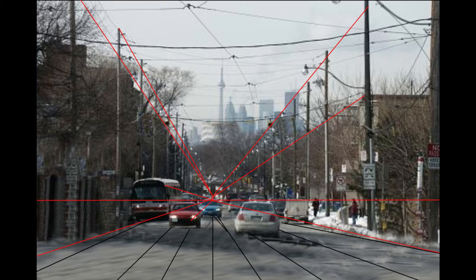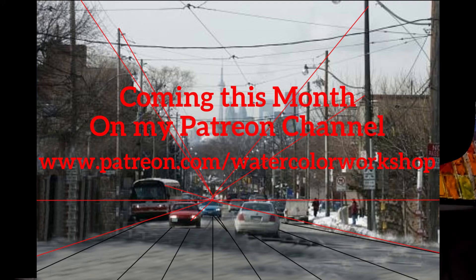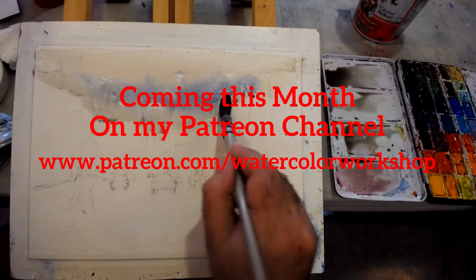I added more lines of perspective to help me with the drawing of this painting on paper, so that I could see exactly how to place it in there. Hopefully that's gonna give me a nice transition.